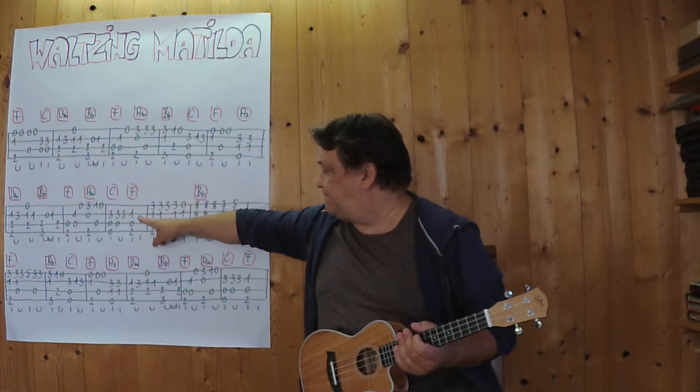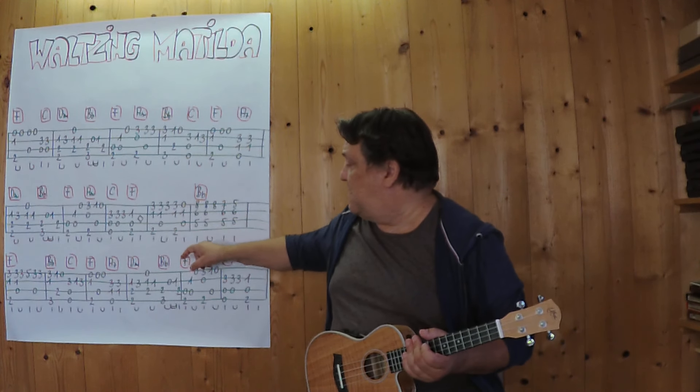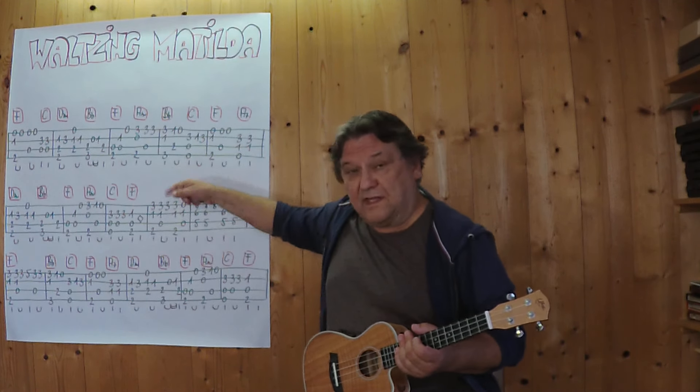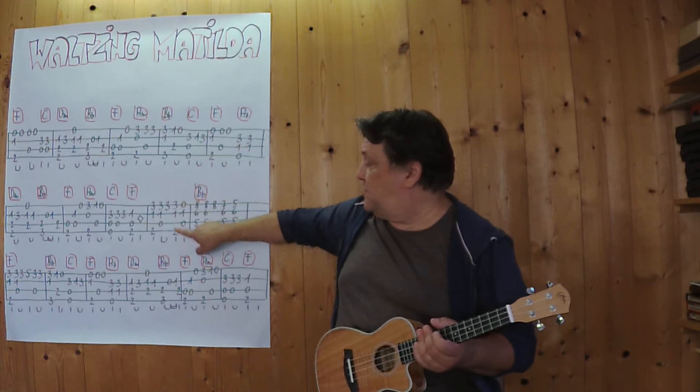Jetzt bin ich hier und jetzt spiele ich den Refrain. Ich spiele jetzt von hier weg Volta bis Tilda bis zum Ende. Der letzte Teil ist identisch mit einem Teil, der vorne gespielt wird. Also ich spiele es jetzt von hier weg bis zum Schluss.